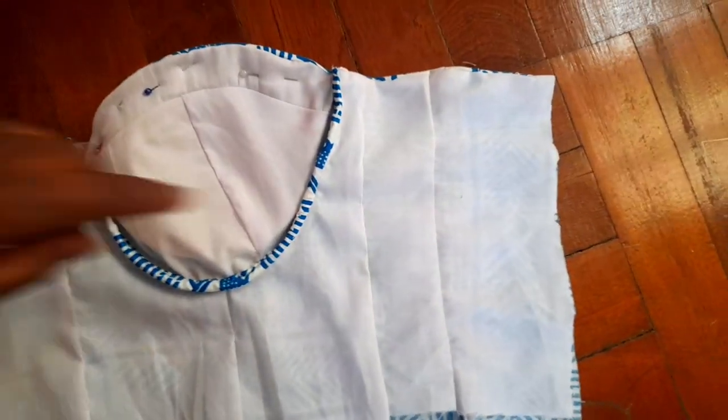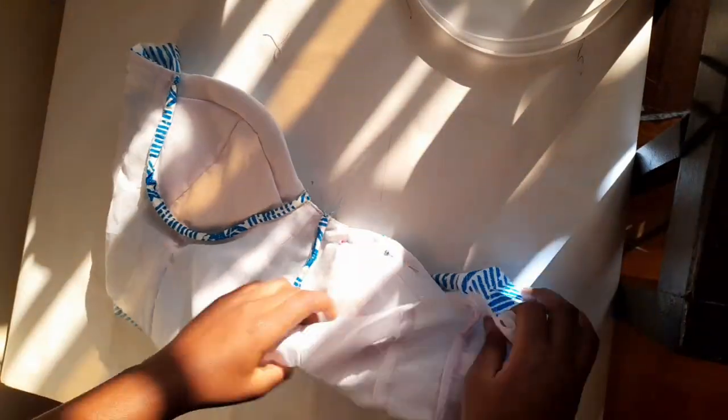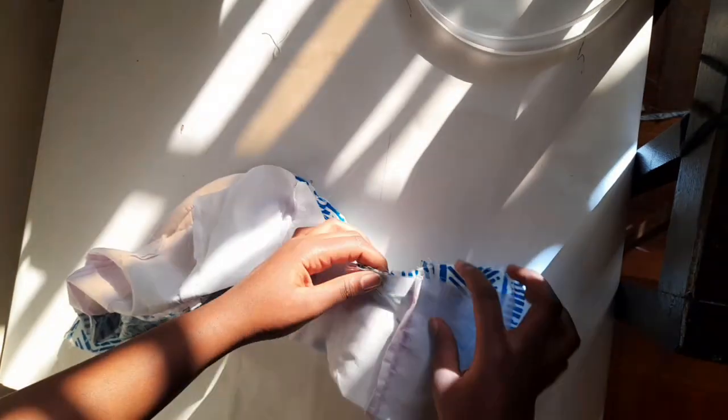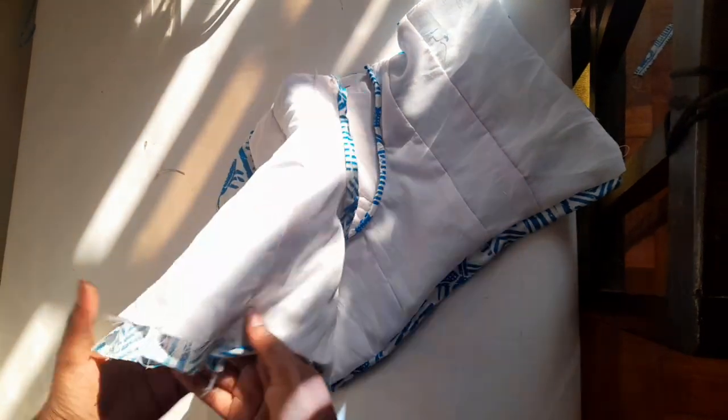The next step was finishing up the lining. I started with the edges on the side — with the right sides facing each other, I sewed along that length for both sides. Then it was time to finish off the bottom. I tucked everything inside to have the right side of the lining and the right side of the fabric facing each other, aligned all the seams, and sewed along the length of the bottom, leaving a space to overturn everything once done. After turning everything back in place, I finished off that small space I had left.